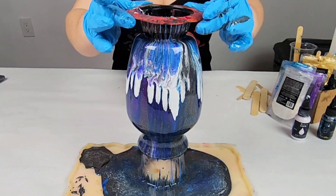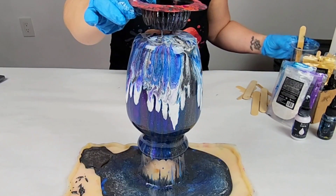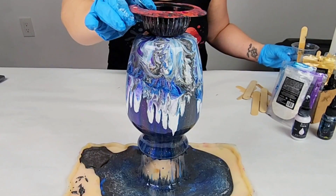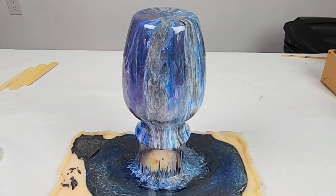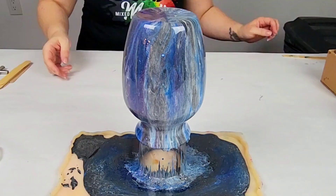Overall though, still a really cool project. It still gave me a different pattern than I would have had otherwise, so I'm still pretty happy that I did it. And I know some of you are probably going to ask — how do you clean the strainer afterwards? You can just clean it with some isopropyl alcohol and use it again.